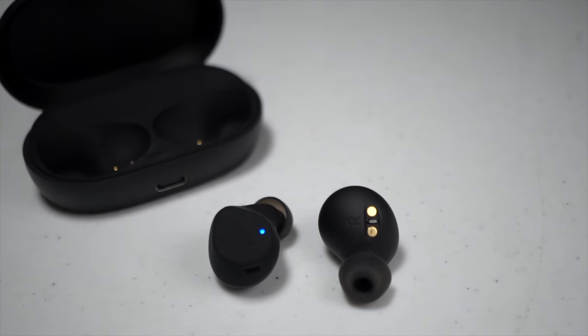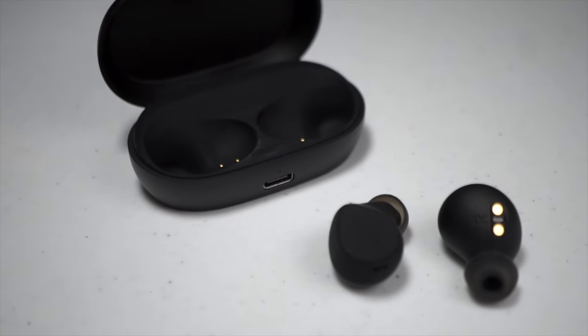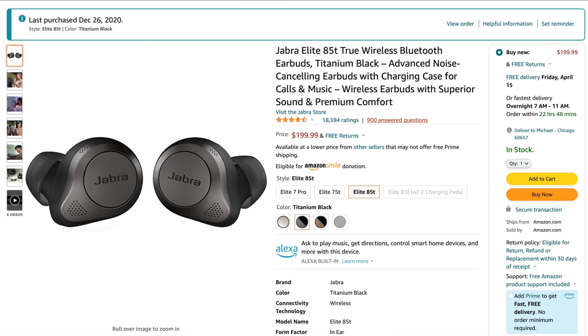Now with all those specs out of the way, let's talk about what it was like to live and run with these earbuds. The first thing I'll say right off the bat is I don't think these are a replacement for the Jabra Elite 85T. I'm actually thinking I might try to buy another pair of the 85T because even though they are more expensive, they're just a far superior earbud. Here are some of the reasons why.